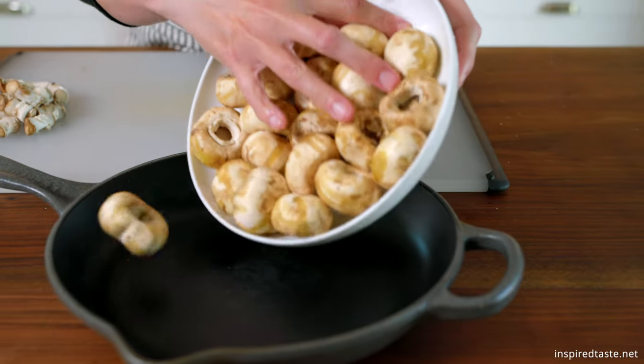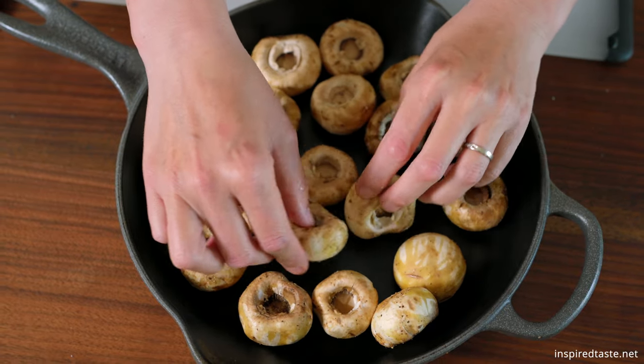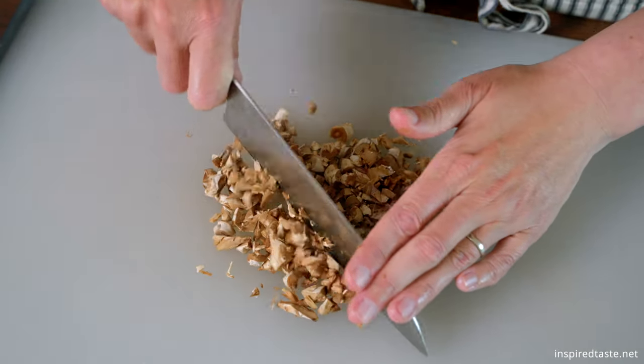Arrange the mushroom caps on a baking sheet or in an oven-safe skillet. If any stems have a hardened end, slice it away and save the remainder of the stem. Then roughly chop them.